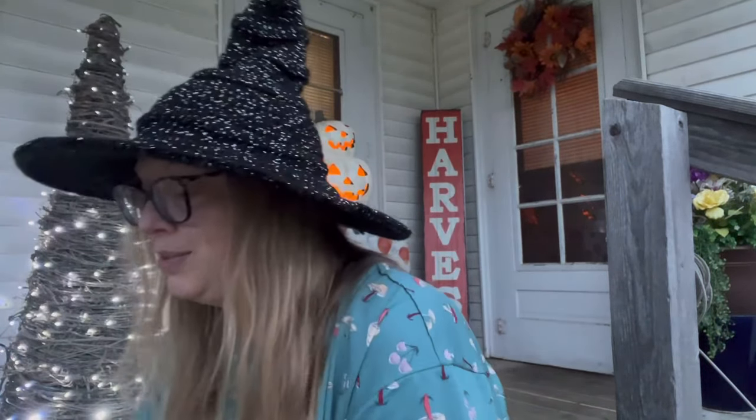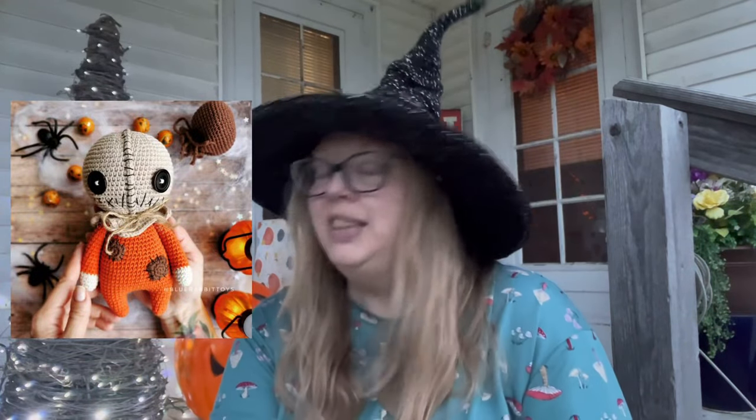The next work in progress is a Sam doll from Trick or Treat. I'll pop in a picture of him. It's a paid pattern from Etsy by Blue Rabbit Toys — I really recommend her patterns. I've made several and they're written very well with good instructions. She's also very nice and prompt in responding to questions.